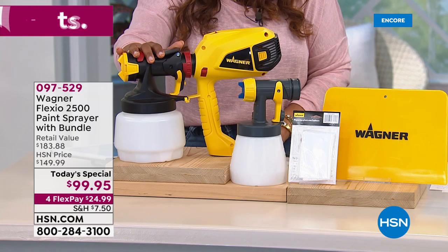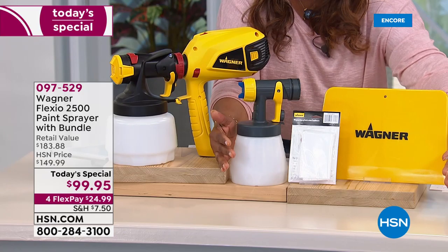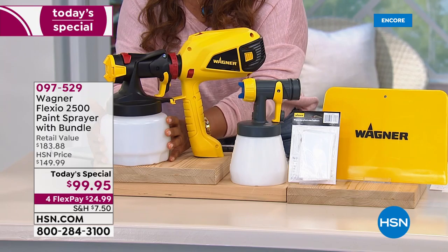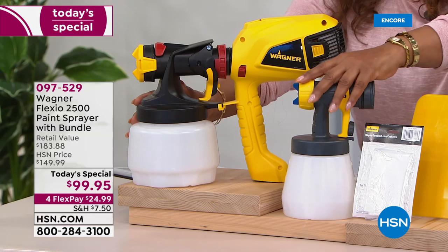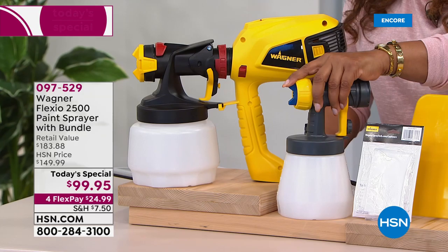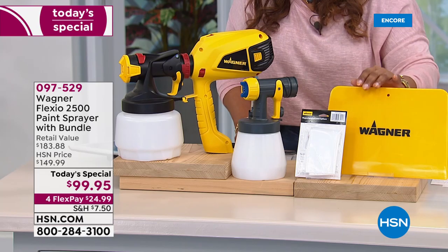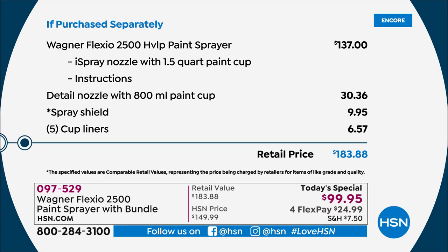This is going to be your Wagner Flexio 2500 paint sprayer. It comes with a one-and-a-half-quart paint cup. This alone sells for $137. We're at $99.95, so we're at an amazing value. This yellow color is exclusive to HSN. HSN is the first to have a more lightweight and compact design. We're including two different spray nozzles — the Detail Spray Nozzle, which sells for $30.36, is included with purchase. You also get five cup liners and a spray shield. Instead of $183, you're at $99.95, a savings of over $80.